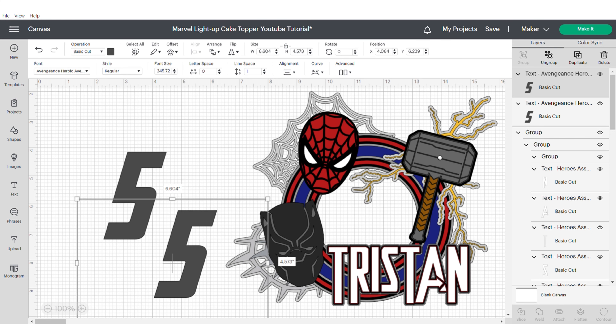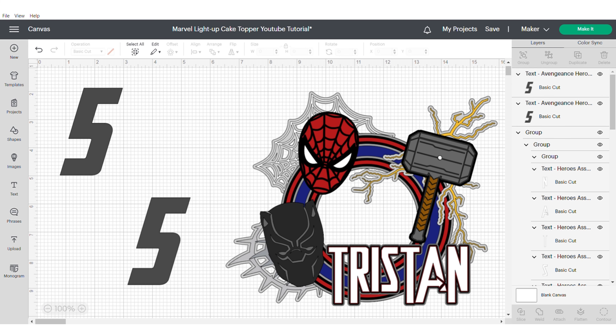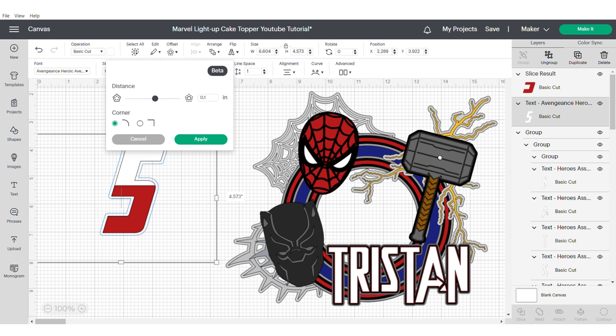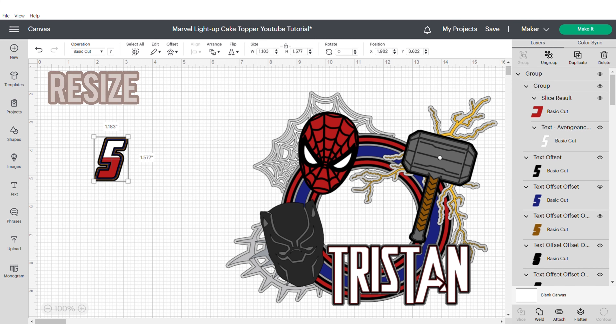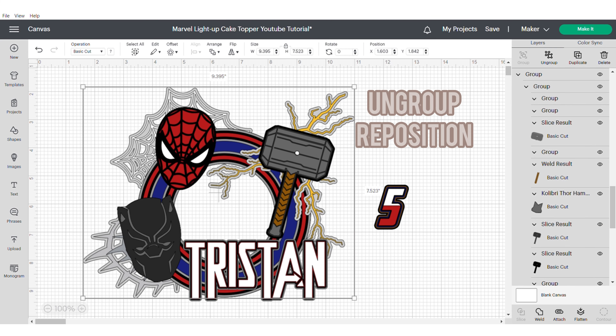I duplicated the number and used a square from the left hand shapes panel to slice half of it, giving a two-toned effect. Slice the square, delete everything but keep one part, change the colours for that two-tone effect, then go ahead and apply an offset. I tried 0.08 — but with offset it really does depend — and applied the offset four times, changing the colours, and made sure to duplicate the back of the number as well. Group this, align and centre, resize and think about where you want it positioned. Remember that the lightning is going to be slightly floating, so if it covers the number that's completely okay.